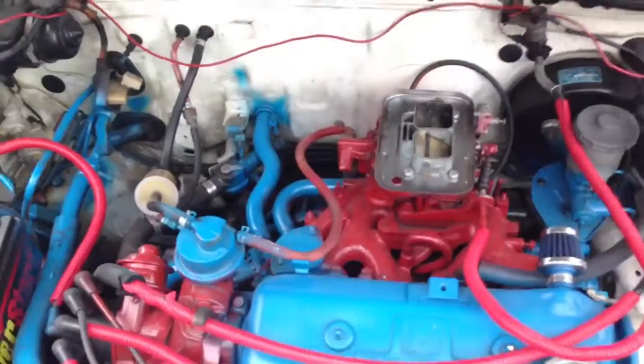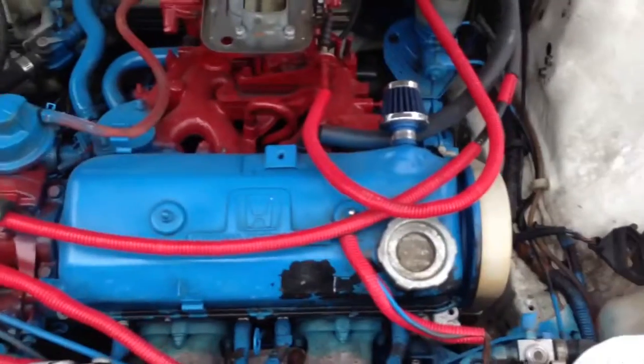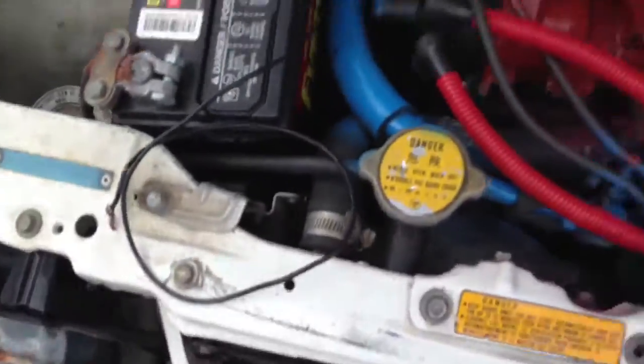I'm going to open up the hood for you real quick. Here's the little force on the motor. It needs the electric fan right there. Back up to the switch.